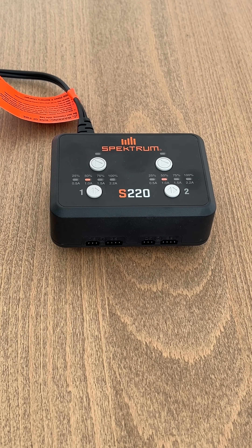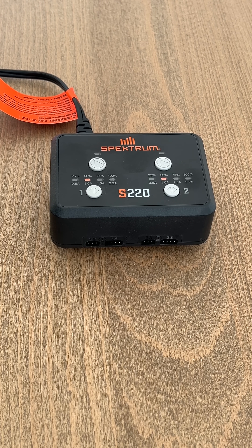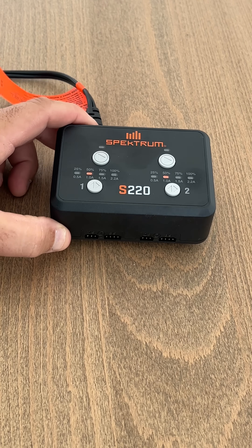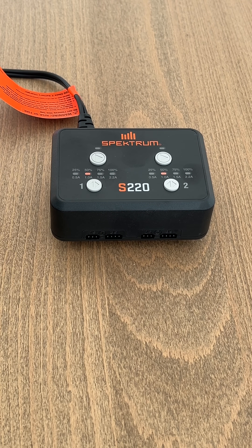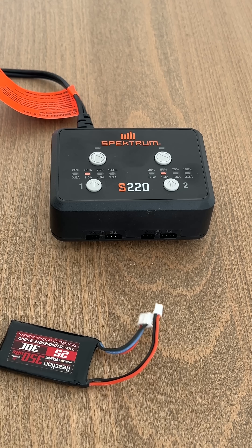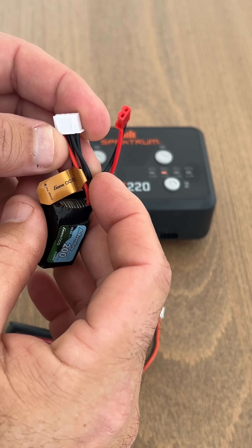This is not going to be a typical reel — I'm going to show you this Spektrum S220 because I was getting ready for a video. It's such a great little charger for running minis like the SCX30 or the SCX24, or even 1/18 scale stuff. You can use non-Spektrum batteries with it, just using the balance plug to charge.